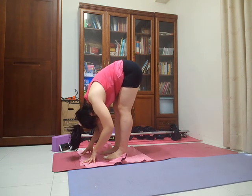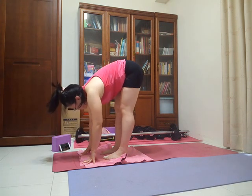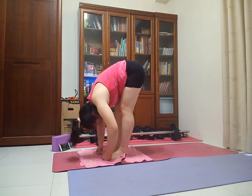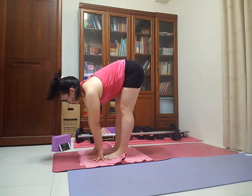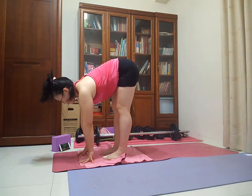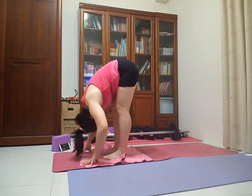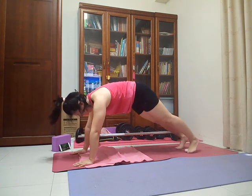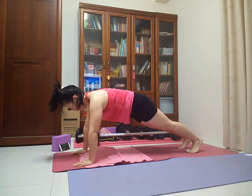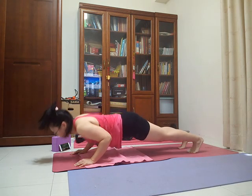Take another full breath here. Let your exhale take you a little bit deeper into your fold. On your next breath in, come up to a halfway lift, extending your spine long, reaching through the crown of your head and drawing your shoulders away from your ears. Breathe out, come back to standing forward fold. Plant your hands on your mat and step back to a high plank position. Hold your high plank — knees off or on the floor — for the count of five, four, activating your core as you warm up. And one, lower all the way down onto your belly.